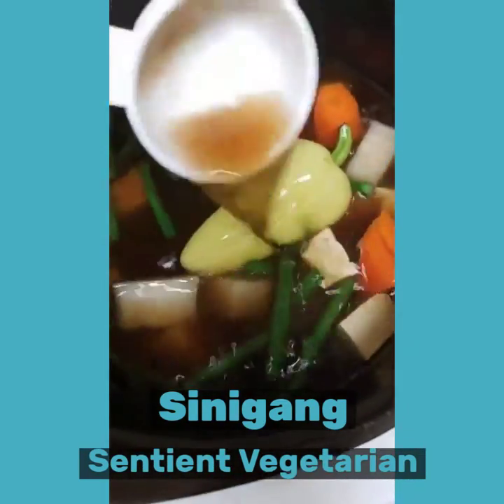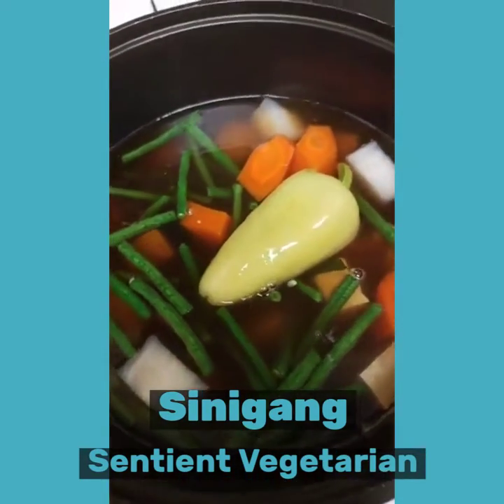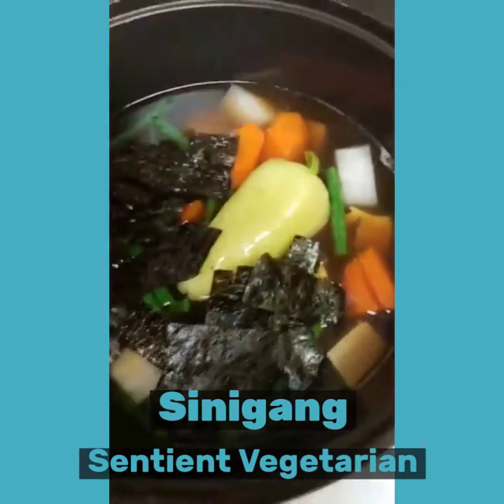And our pepper, and of course our nori sheet.